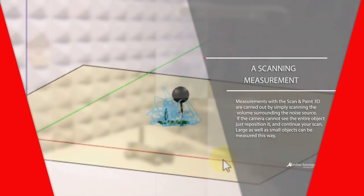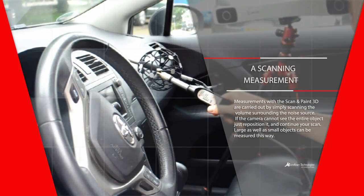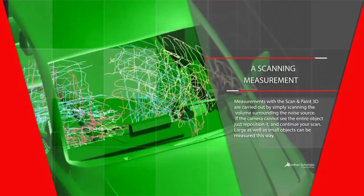Measurements are carried out by manually scanning the volume surrounding your test object. All data is being processed and displayed in real-time, regardless of the size of the noise source or character of the measurement environment.